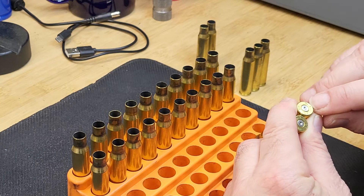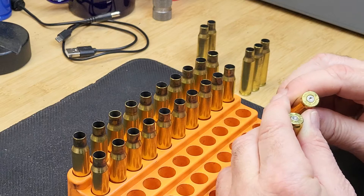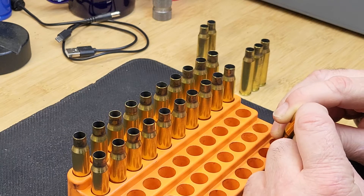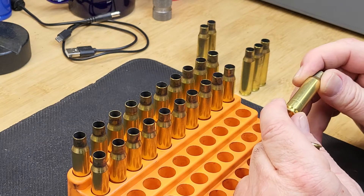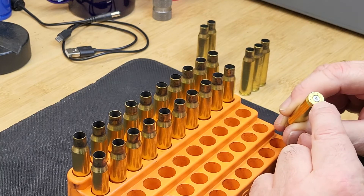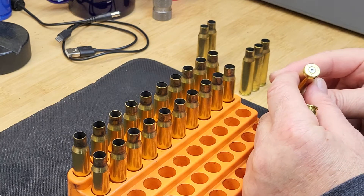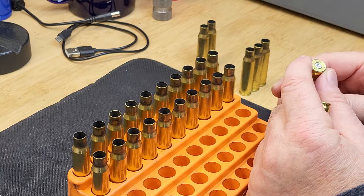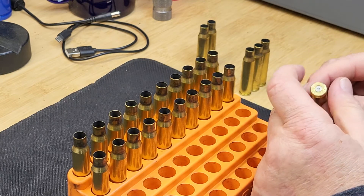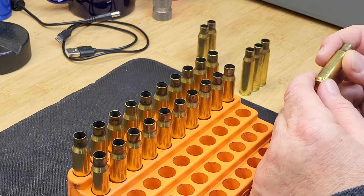You can notice here there is an ejector mark swipe, which is an indication of a sign of pressure. If you look at the primer, it is cratered but there is no flattening. Flattening of the primer can be an indication, but cratering and a swipe means the case is experiencing pressure signs. If you get a very severe swipe or the bolt is stiff and lifting hard, you know for sure that the case is experiencing excessive pressure. All these cases showed almost no bolt lift or only minor bolt lift stiffness.